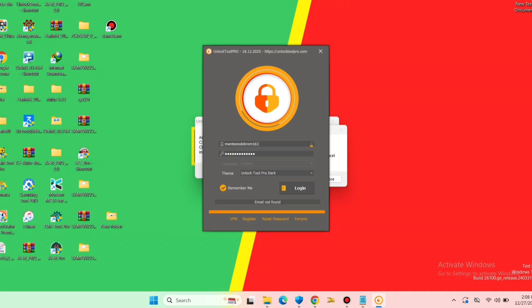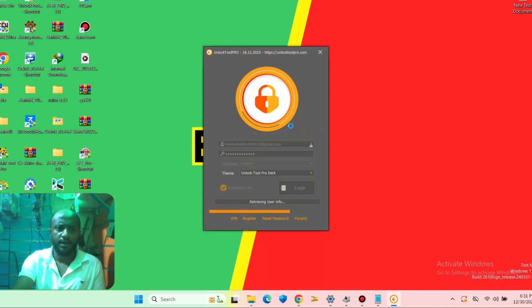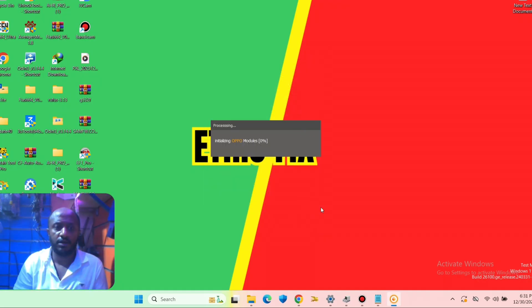We click on the username tab and fill in the email which we registered on the website, then click on login. Now it's logging in and validating the user.